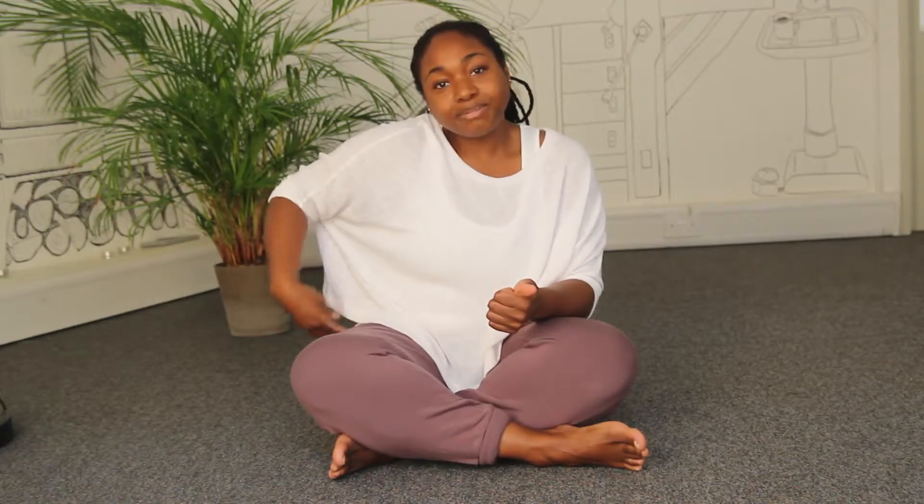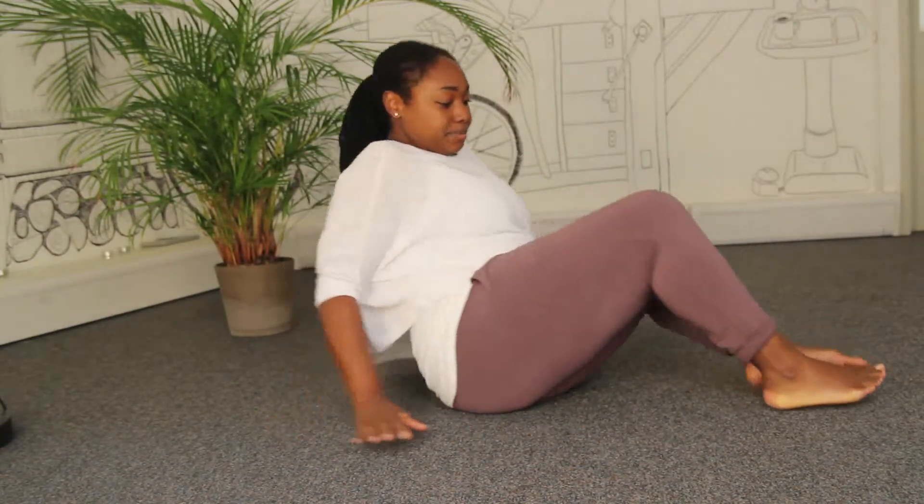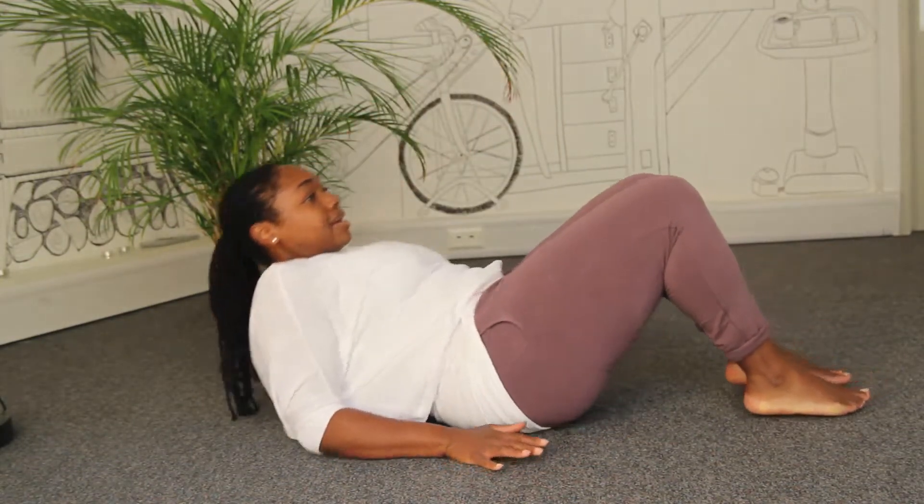Hi, my name is Paul and I teach yoga flow here at Evolve. Today I want to show you a really simple stretch — you might know it as either needle or reclined pigeon — but it's really great if you do a lot of running, or if you have any lower back issues. It's going to stretch into the hips, glutes, and lower back.